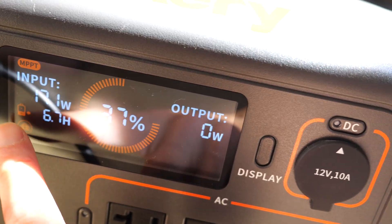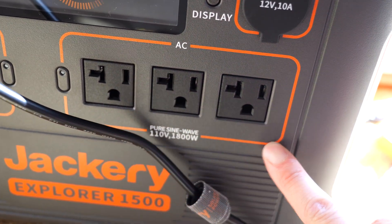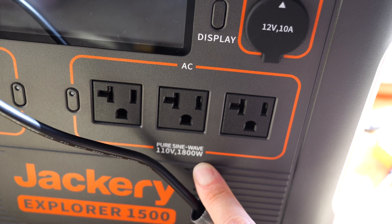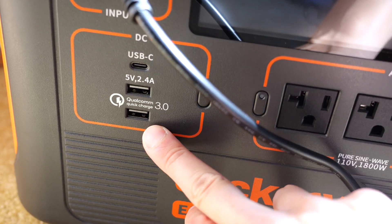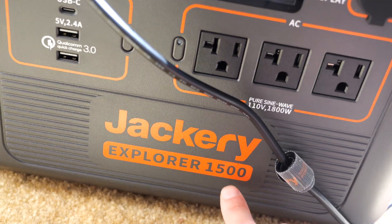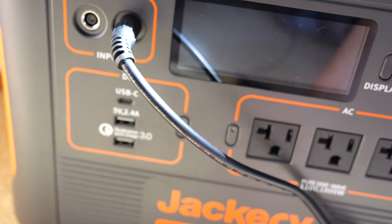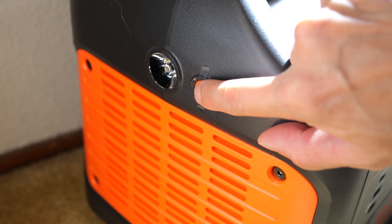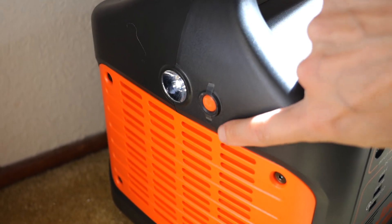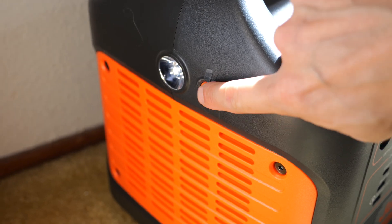It says solar panel input and the battery is charging. It can supply up to 1,800 watts, which is pretty beefy — you can power blenders, heaters, cookers, and probably blow dryers too. There's a bunch of USB outputs as well, which are lower wattage but nice to have. On the side there's also a flashlight — you won't be carrying this around to shine on things, but you can use it for a little ambient light.